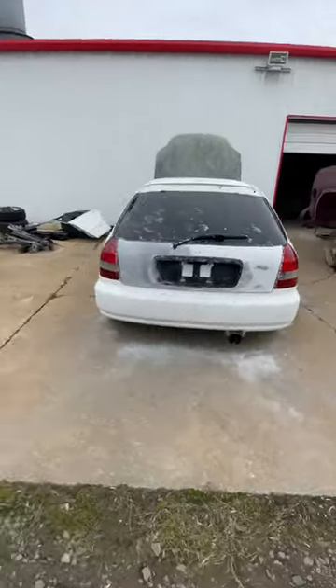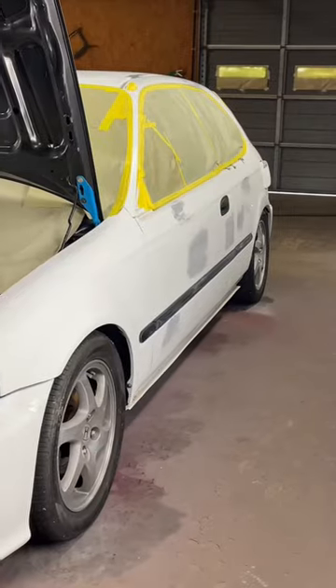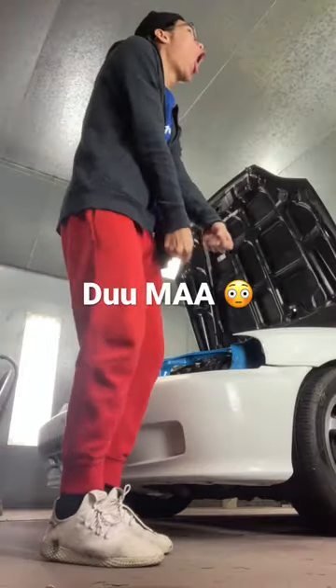After the Bondo dried, I started sanding the car. Afterwards, I gave the car a good wash and started putting the car in the booth. Right here, you can see that the car is masked off and it's ready for paint.